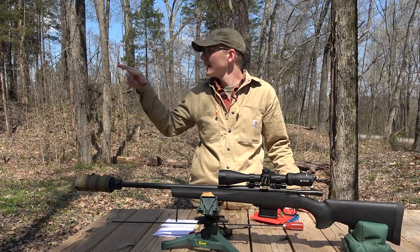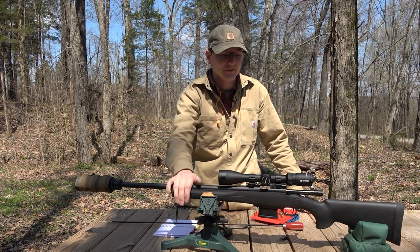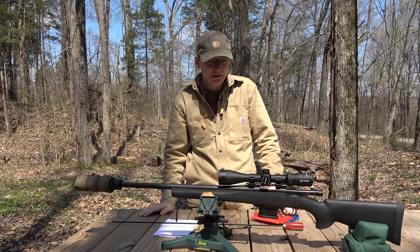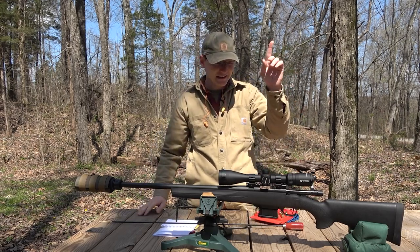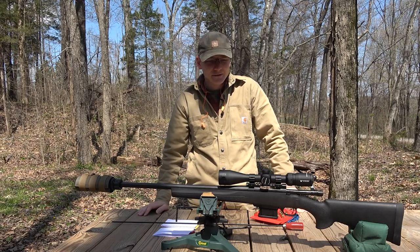I'm going to put a picture up on the screen here now of what the target looks like after I've smoothed out the back so that you can see where the bullets actually went. Good night, that last group — crazy small. We're getting closer to velocity that I'd like to see. I'd like to get another 100 feet per second out of it if we could, but we're probably going to have to go above published loads, at least with 2520 to do that. This sort of accuracy is really making me want to do a build with this gun — new stock, new trigger, higher quality glass.